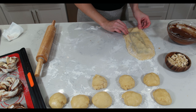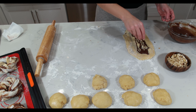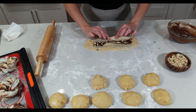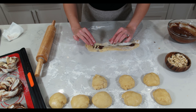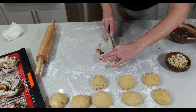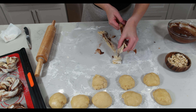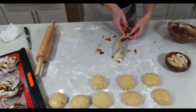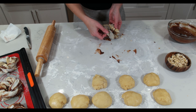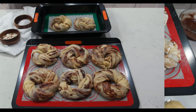Repeat the process until all eight sweet buns are ready for their second proof. Here we have them ready, and we'll let them increase in size for about 30 more minutes.